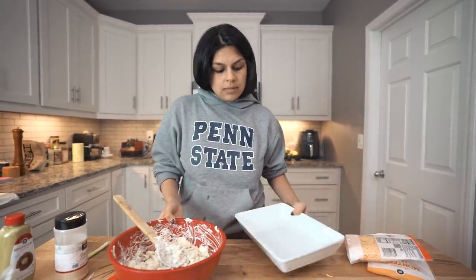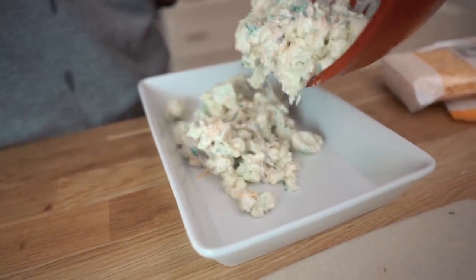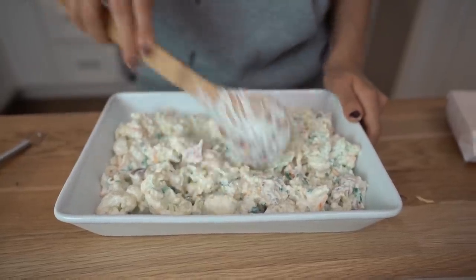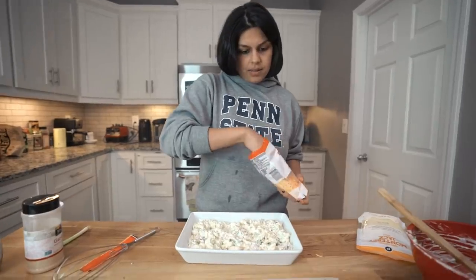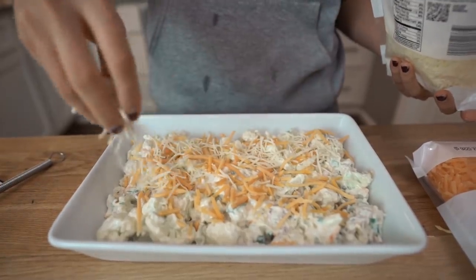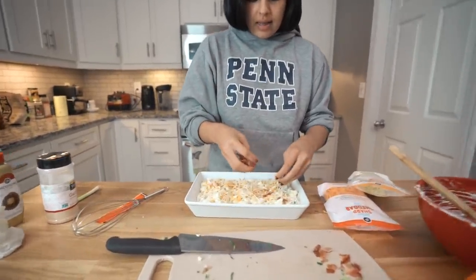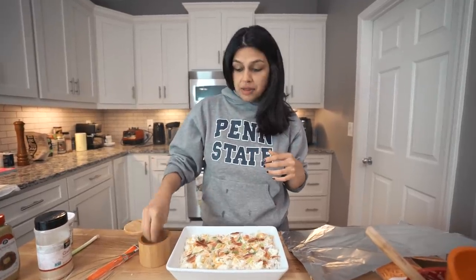Here we have a 9 by 13 casserole dish. We're going to spread the mixture in here and then top it with the rest of the cheese, the bacon, and the green onions. That's beautiful — this is going to be a hit at your holiday parties. So now we're doing the rest of our cheeses: half a cup of cheddar and half a cup of Monterey Jack, then our bacon and green onion. You can also set aside some chives and parsley for a little more color. Everything in this dish is already quite salty with the bacon and all those cheeses, so extra salt is optional.